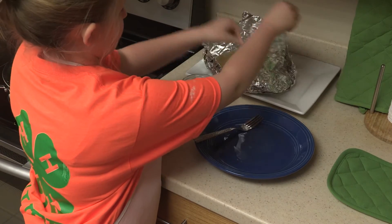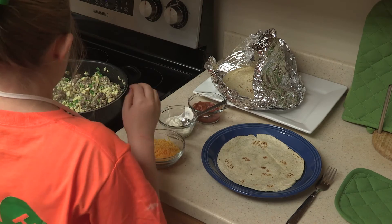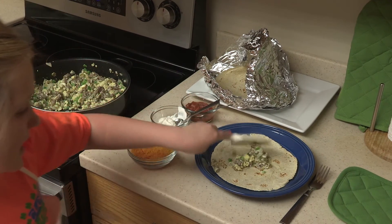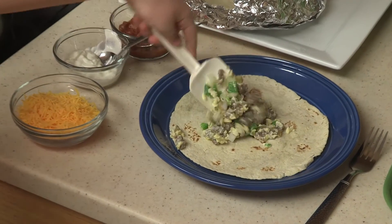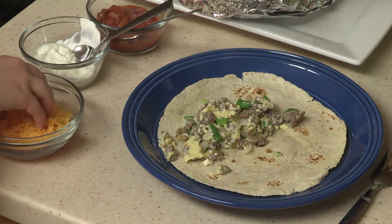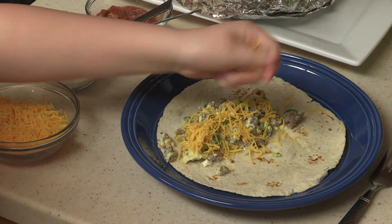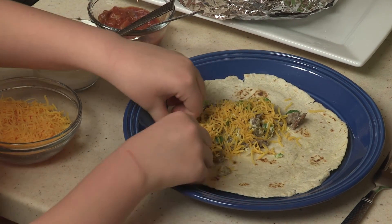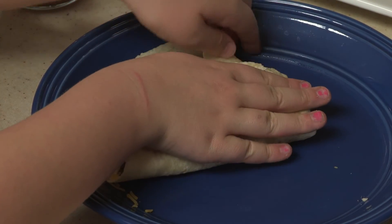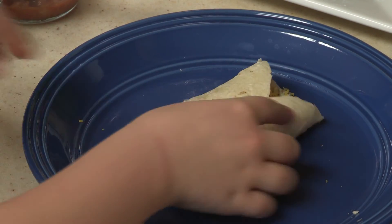First, I'll get a tortilla out, and then I will take some of my pork, vegetables, and egg mixture and put it into my tortilla. Now I will sprinkle some cheese on it. So it's time to fold — I'll fold my burrito, and it's done.